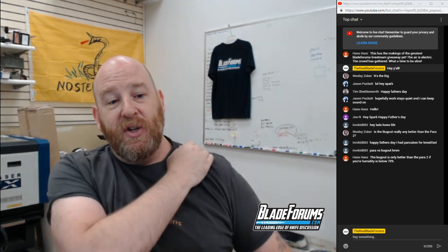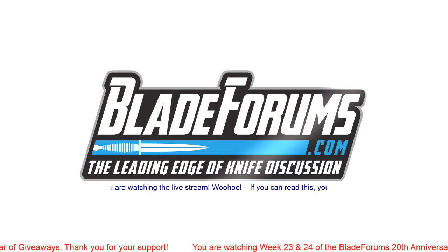I was an idiot and forgot to gather all the components, so you're just going to have to trust me that it's going to be awesome. Actually give me just a second here and I'll go grab something off the giveaway shelf.